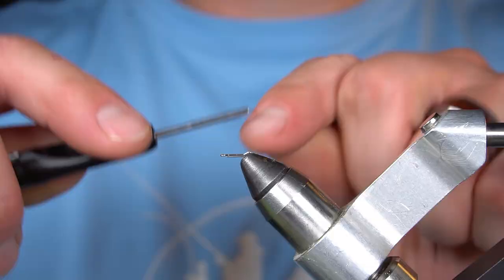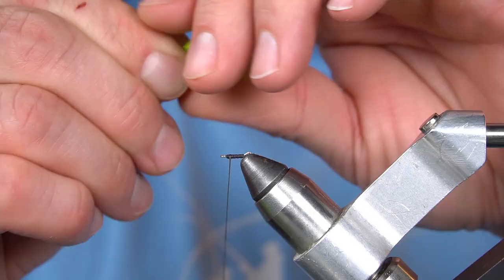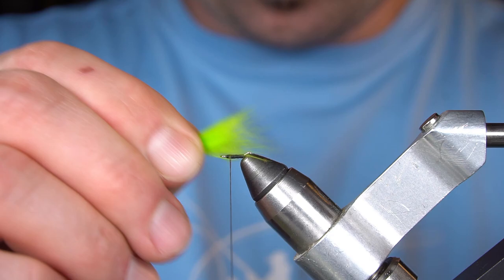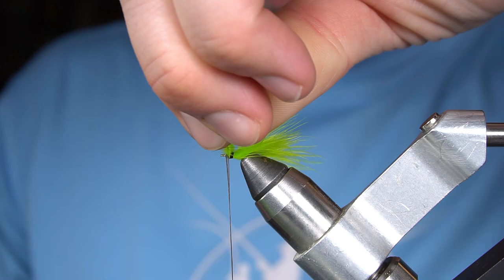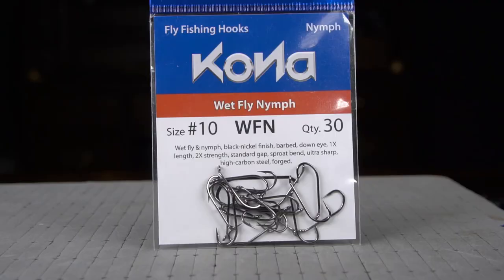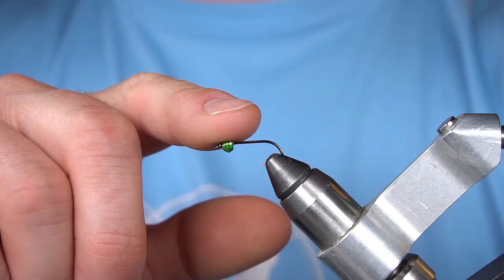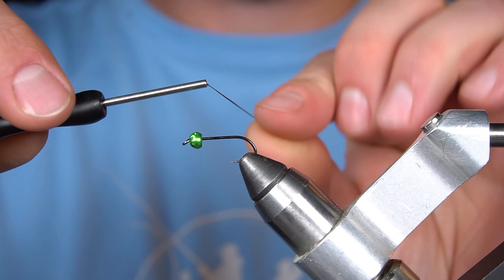I'm going to start out with an 8mm articulated microspine vise. For a tail, I'm going to tie in some Chartreuse Marabou, and whip finish. Now I have a number 10 Kona Wetfly Nymph Hook in the vise. On that hook, we have a 4mm heavy metal tungsten bead in Caddus Green.